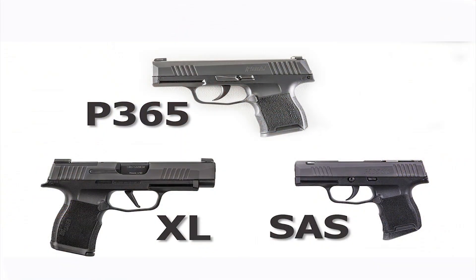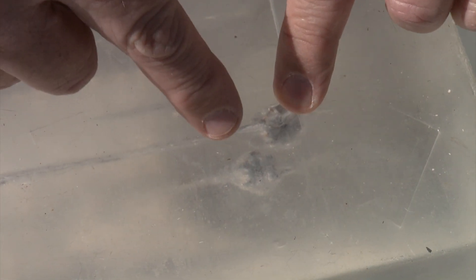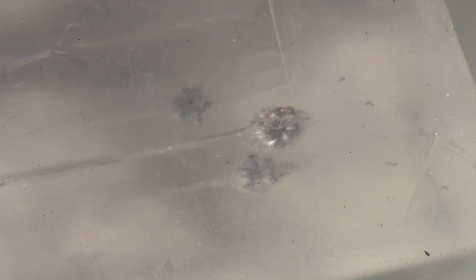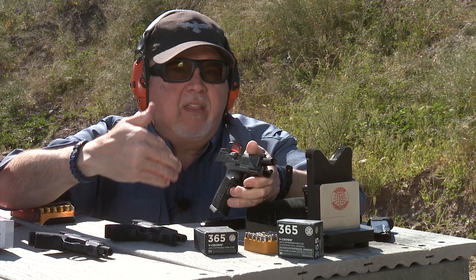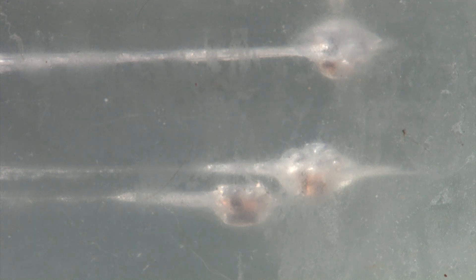Let's go check it out. This one on the left is the one from the standard. The one on the bottom right is the one from the SAS, and the one on top is the one from the XL. Actually, they all went about the same distance. This one has a little more bounce-back than the others did. I'm going to call these all around between 14.5 to 15 inches deep. There's no considerable difference between them — they performed great and opened up great.